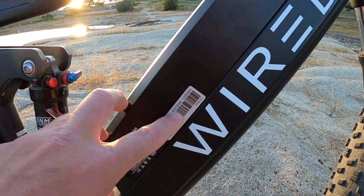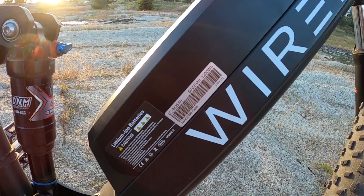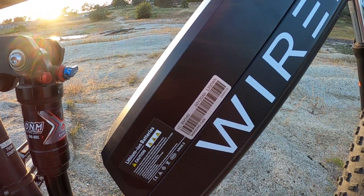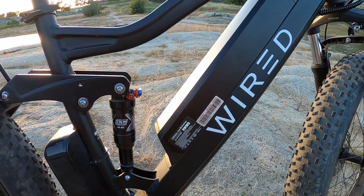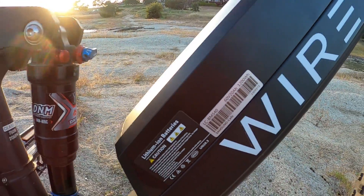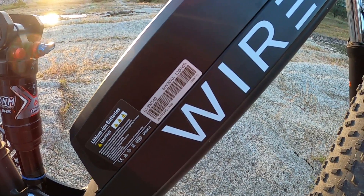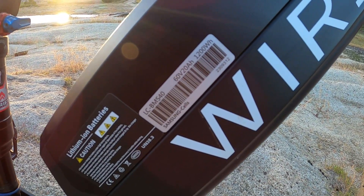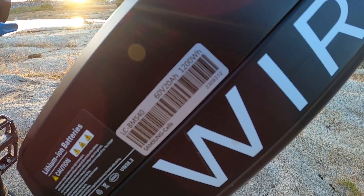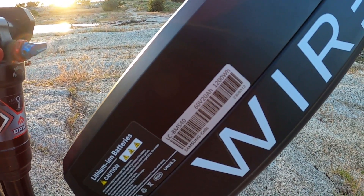Think of voltage as how fast the motor can turn — basically what your top speed is going to be. If you have a 36-volt system you might be able to go 15 to 20 miles per hour. A 48-volt system, which is very popular, can get you up to 25 to 30 miles per hour. With a 60-volt system you can go even faster — this bike in particular can go 40 miles per hour. A big factor is your weight, gearing, pedal assist, and terrain. So think of voltage as your speed — the higher the voltage, the faster you can go.